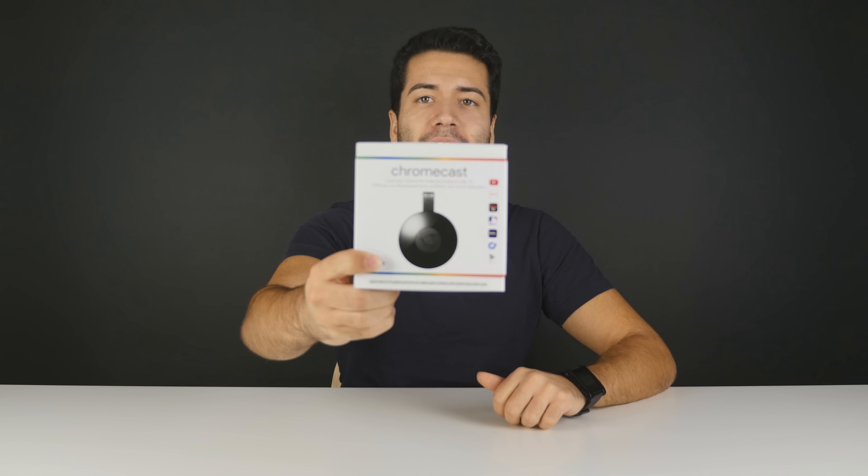What's up everybody, Billy from Typical Reviews here. Today we're gonna be unboxing and doing a quick little setup of the 2015 Google Chromecast. For a more detailed look at this device and how it improves upon the old one, check the description below for a previous video on a whole bunch of media streaming devices that I took a look at.